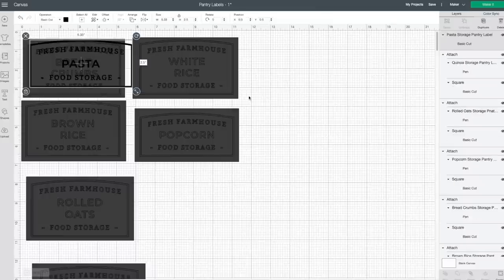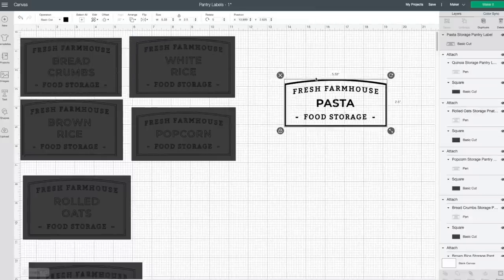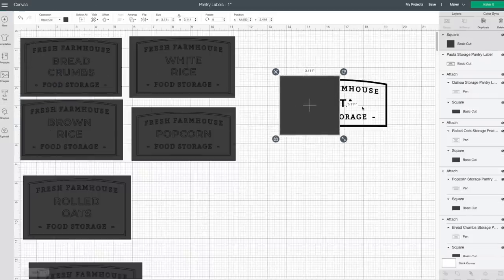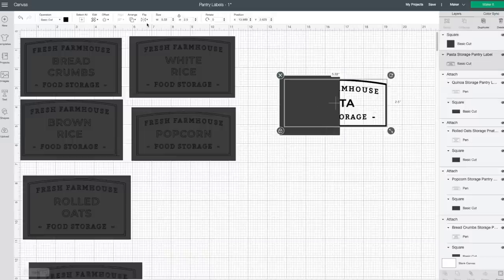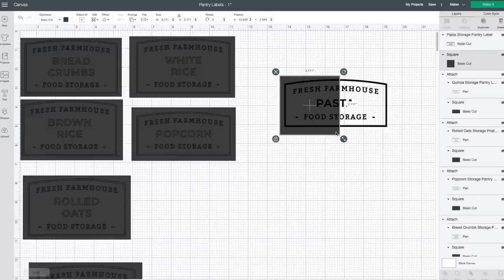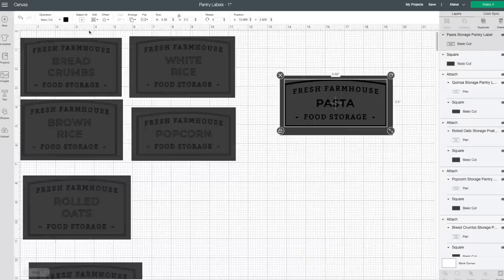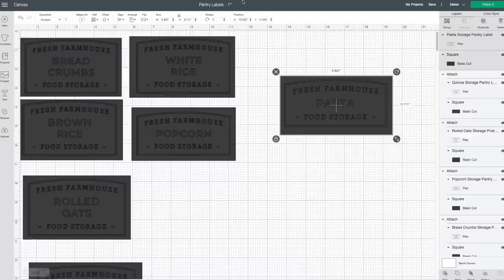Once I select the label that I want, I move it over to the side. The label is originally set for a cut but I want this to be written. So I take a square, fit it around the label, move the wording to the front, then take the square and make it the size I want so it can be the cut of vinyl. Then I lock that, select the wording, go to the top, and press pen — this will be written instead of cut.